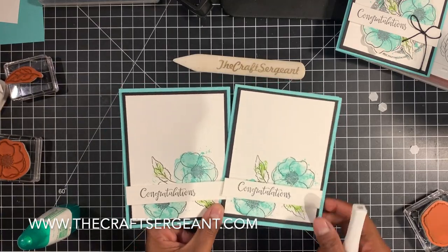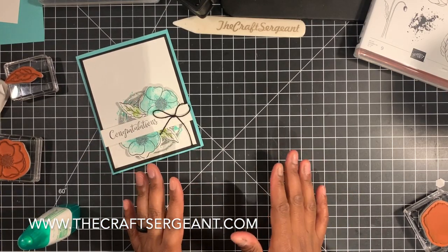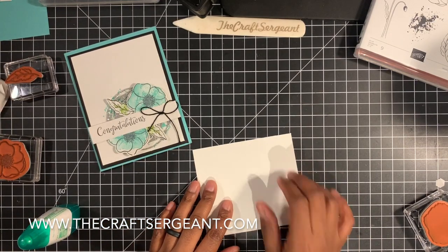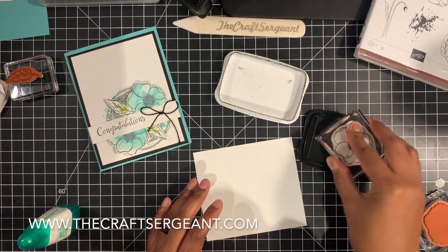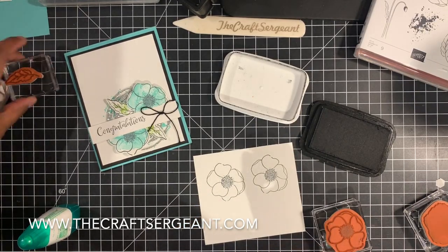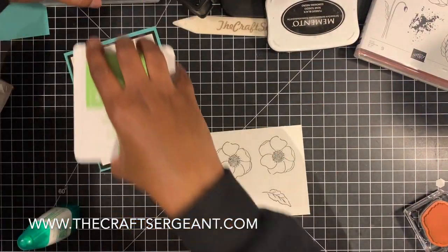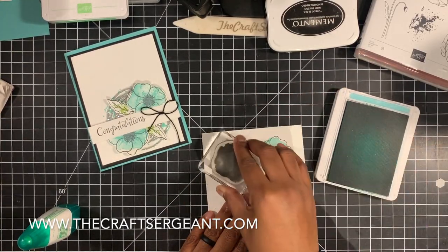Now we're going to move on to our more stepped up version of this card. For this version, the steps are still the same with the stamping, however we're going to take it up a notch. On a scrap piece of paper, instead of stamping straight onto our whisper white layer, we're going to stamp on a scrap piece of whisper white all of our images — same concept as before. We're going to stamp two flowers with two poppies and stamp two leaves with memento ink. Then we're going to take our Coastal Cabana and use the watercolor wash background again, stamping the centers of our flowers just like that.